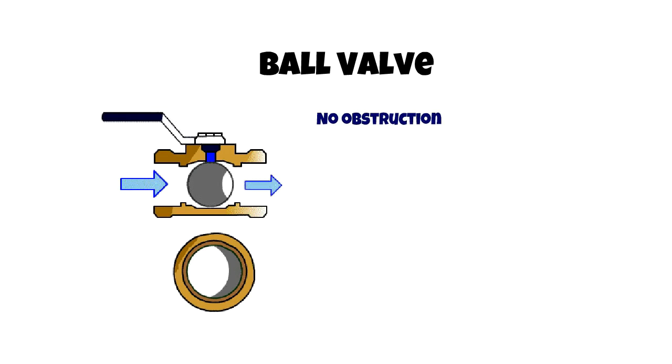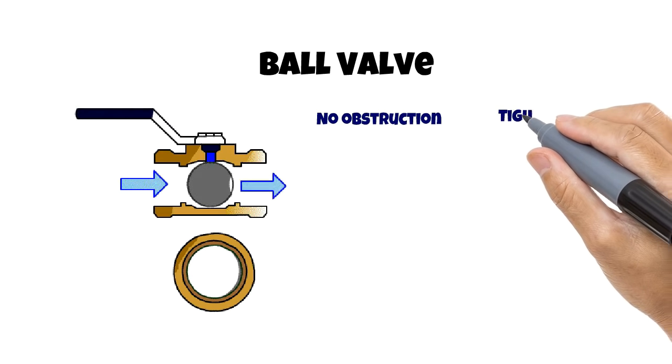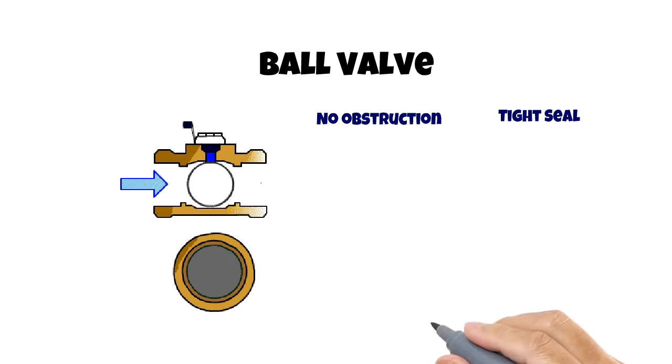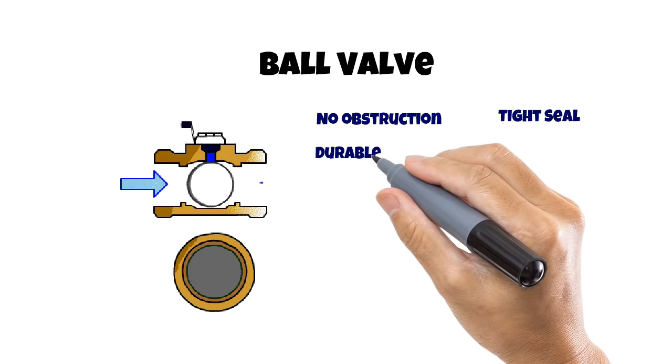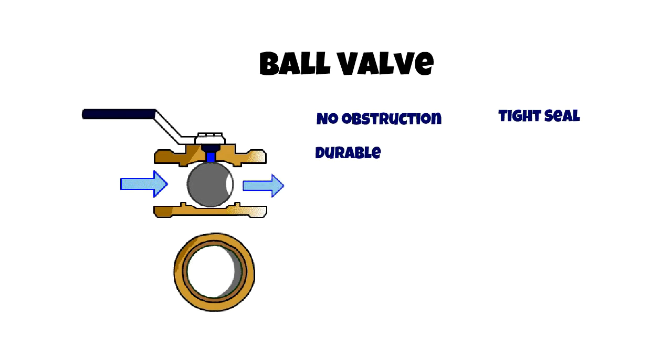This feature also allows the valve and the following pipe to be inspected or drained. The ball design also allows for maximum contact area, which results in a much tighter seal. They are durable, performing well after many cycles without leaks because the valve seals are not directly exposed to inline elements and debris.